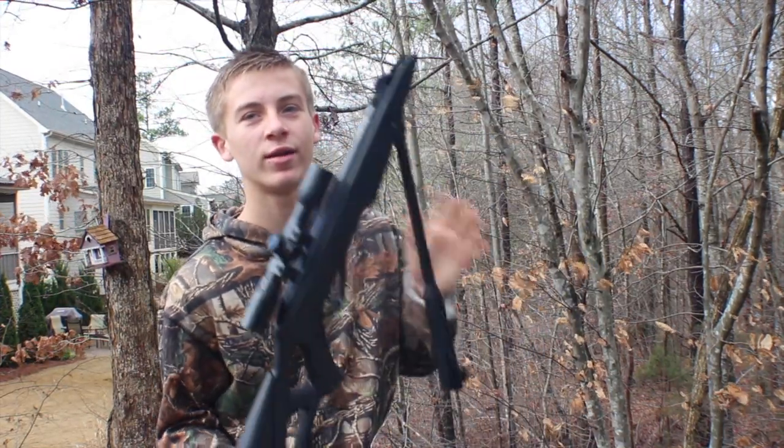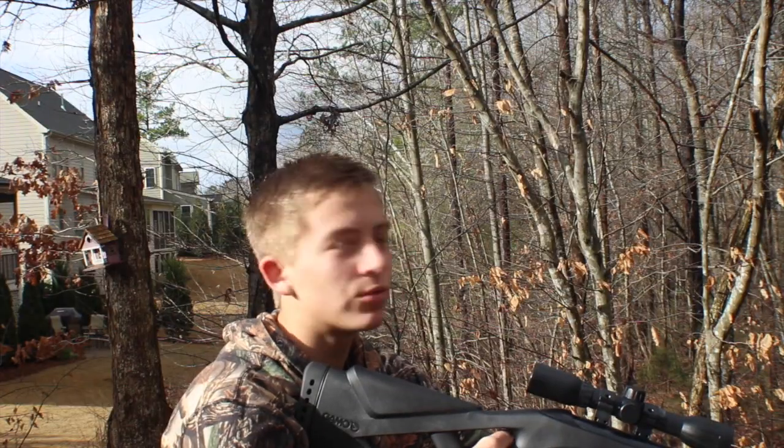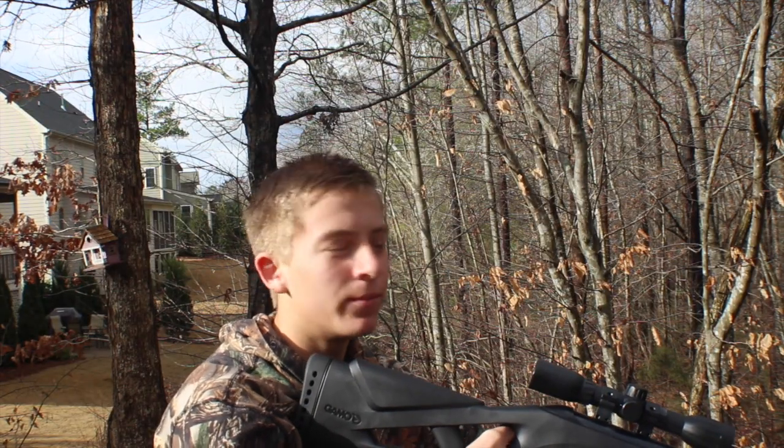Hey guys, today I'm going to be showing you how to sight in an air rifle. Okay, let's get into it. So what you want to do is you want to aim right for the middle of the target.